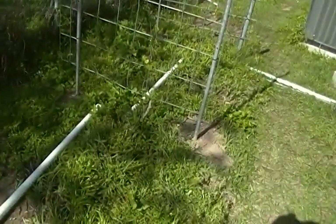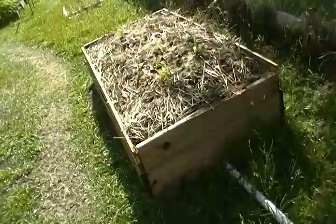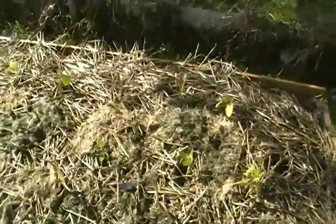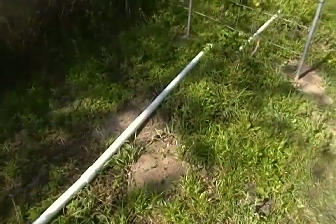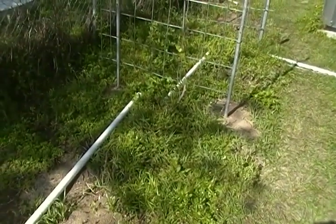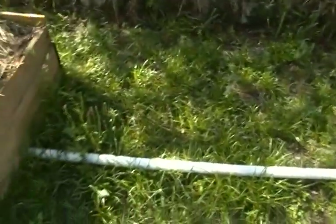This lovely white pipe comes from something in the house, and I thought, okay, it dumps out about 50 gallons of water at a time. So let's make a wicking bed and use it for things that are really thirsty — got corn, beans. The one thing I didn't take into account is there's a quarter to half cup of vinegar that comes down that pipe for every 50 gallons of water, and vinegar is acidic.